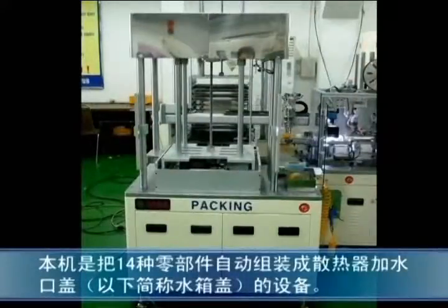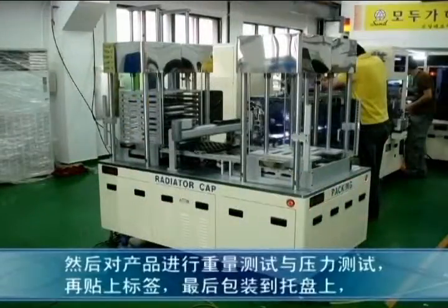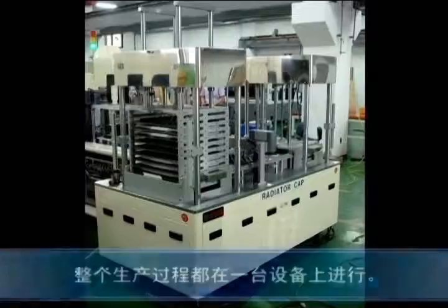This is an automobile radiator cap assembly machine that automatically assembles 14 different parts of the radiator cap used in automobiles. This machine automatically assembles the parts and then tests the weight and pressure of the products, labels them, and automatically packs them on the tray.